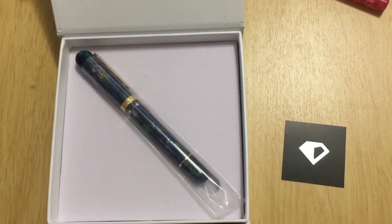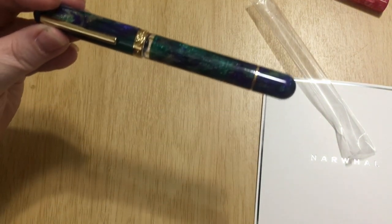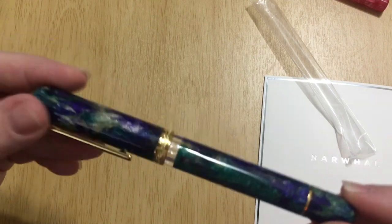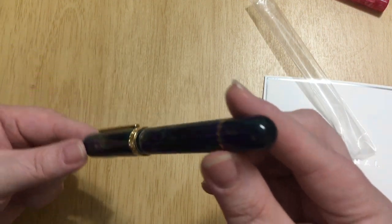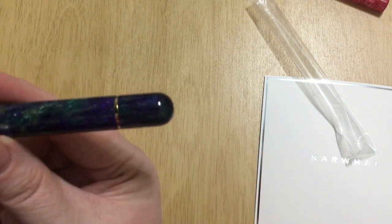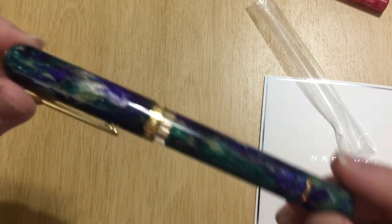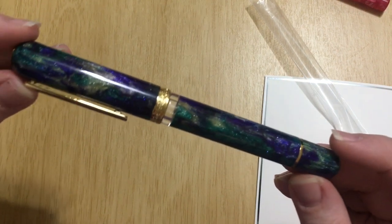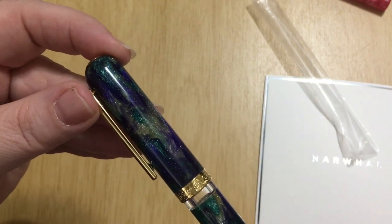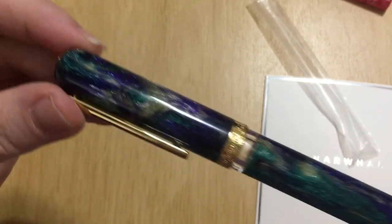There it is! Oh my goodness, it's so beautiful. They have come out with this new line called the Narwhal Voyage, and the styling of the pen is kind of along the lines of the Nautilus with the kind of blunt yet rounded ends. They are named after cities of the world — this one is the New Orleans pen. It's swirls of green and purple and yellow, and it has gold trim.